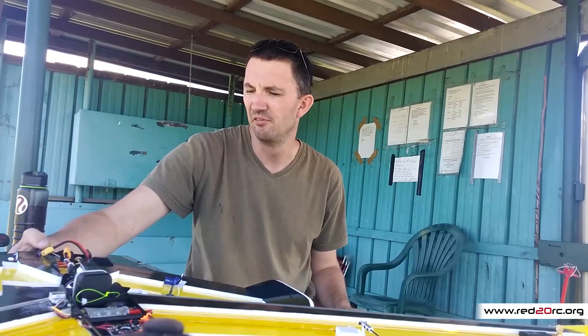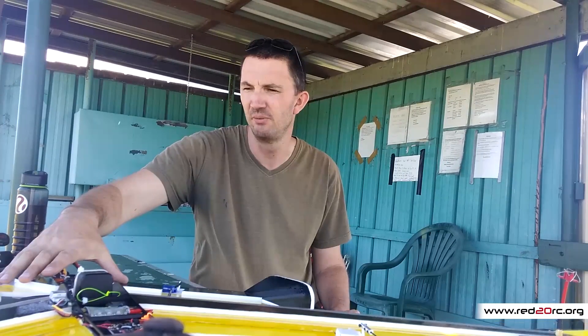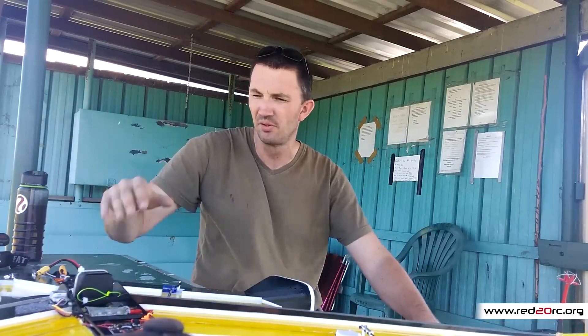I did manage to get a little bit of footage with the Mobius, I hope, before the battery died. I'm not going to bother going out and getting any more at the moment because I really want to FPV it. So I've got some work to do. I'm going home. This one will be up with free plan downloads and all that soon, and you'll be able to buy all the pod and the bits, and I'm going to build one if you're in Australia. Red20RC fixed wing — it is going places.